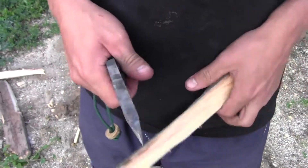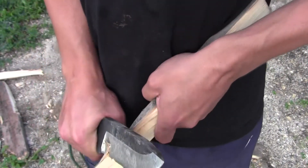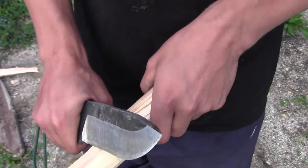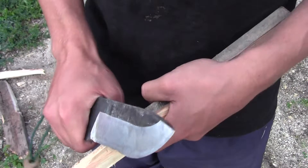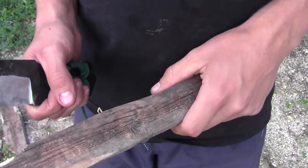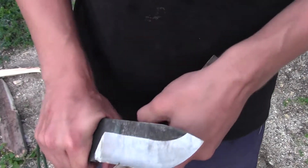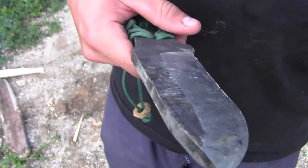This is definitely a durable knife, that's for sure. There you go — Ultimate Survival Knife.